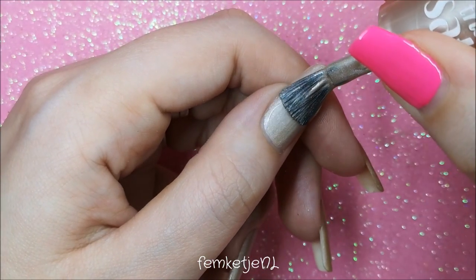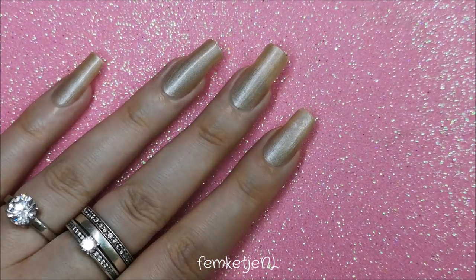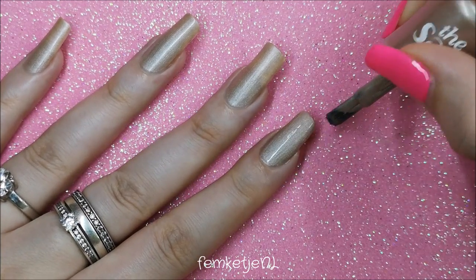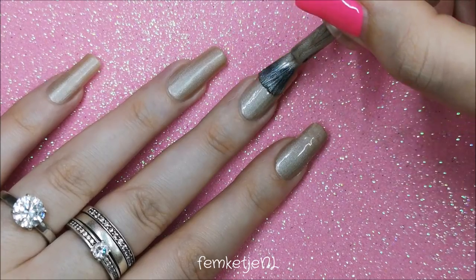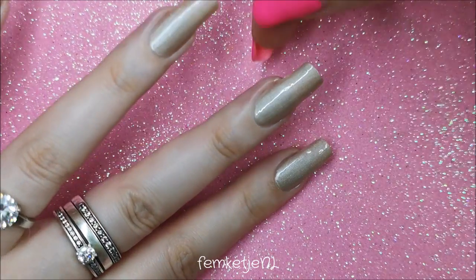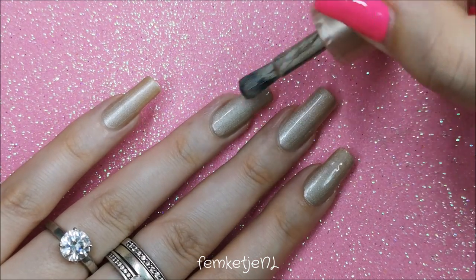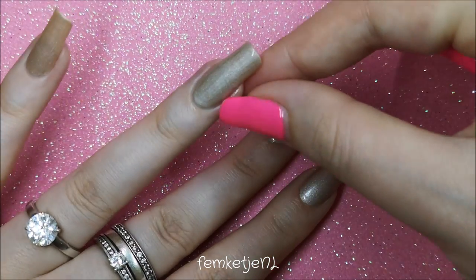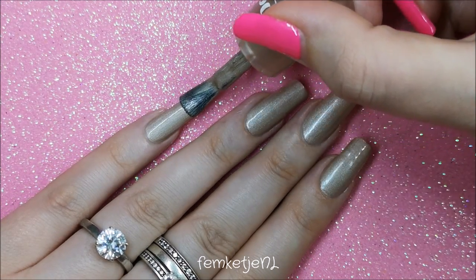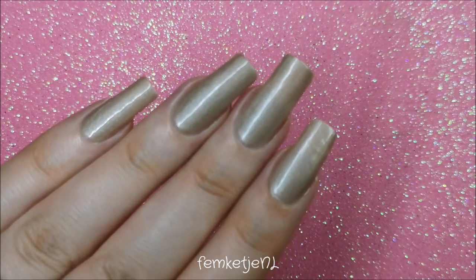Just wait about three minutes before going in with your second layer if needed. This nail polish isn't available anymore since it's from a really old collection, but you can use any champagne-colored polish — or even a soft dusty pink if you prefer. I'm just recreating my own wedding nails. I'd also love to hear: if you're married, what kind of nail art did you wear, or what shade of polish? Maybe you didn't wear any at all — let me know in the comments!